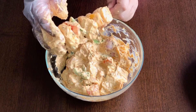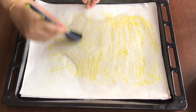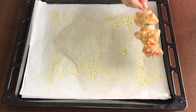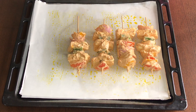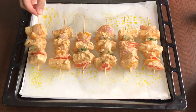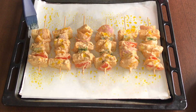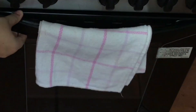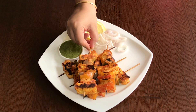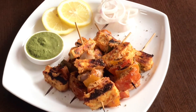In the meanwhile, preheat the oven at 200 degrees Celsius. Take a baking tray, place parchment sheet on it and brush some oil. Then place the paneer skewers on the parchment sheet and drizzle some oil over them. Place the tray in the oven for 20 minutes at 200 degrees Celsius. Serve the paneer tikka with lemon wedges, sliced onions and green mint yogurt chutney, and sprinkle some chaat masala or lemon juice before serving.